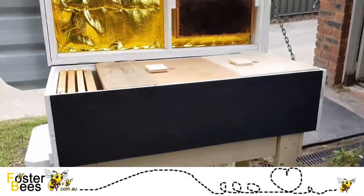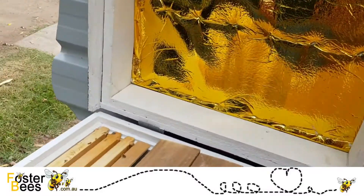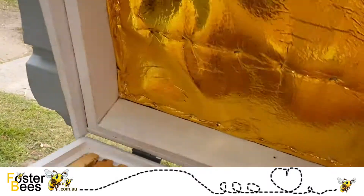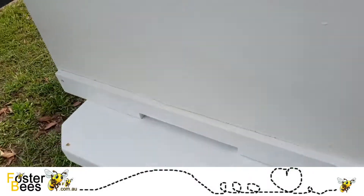This can easily happen — you can see with this hive it's just the stand separate to the box, and then of course the lid. The lid shuts all the way down. Now let me run through some of the features with this hive.